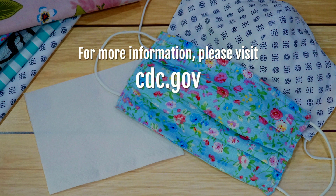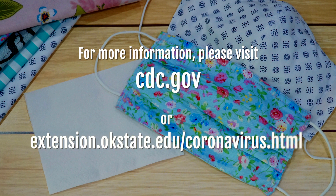For further information, please go to the CDC website or go to the OSU Extension Coronavirus Resource page.